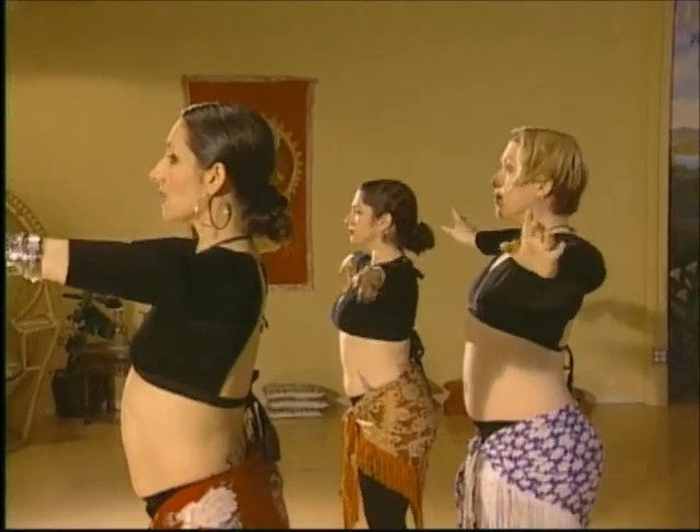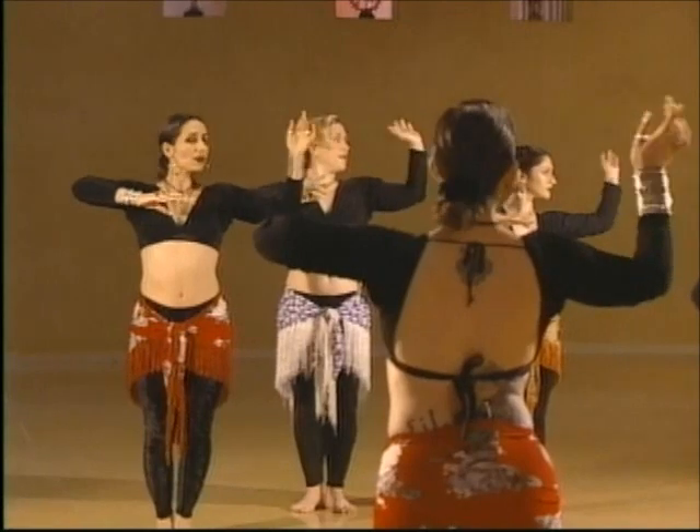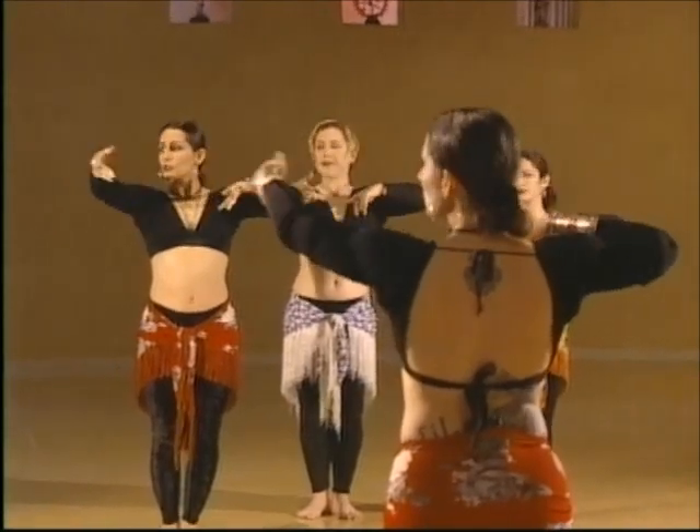Bring your arms down to the side and your hands in front, and your right hand turns out — that gesture acknowledges the space that you dance in.